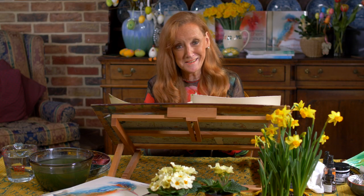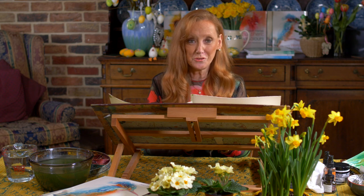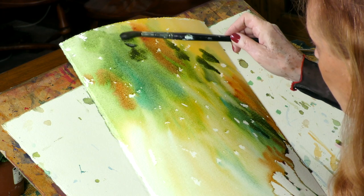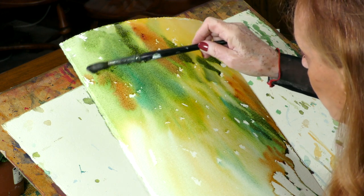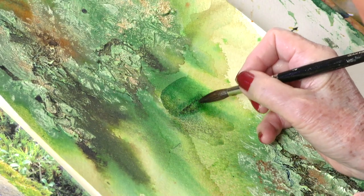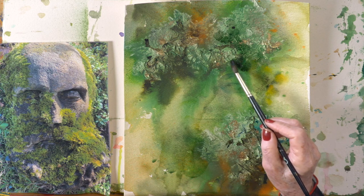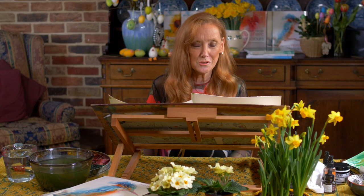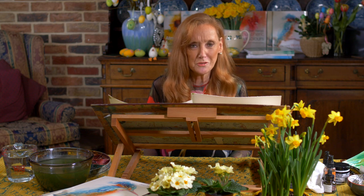I know I say every single tutorial I've just done is the best one or the most exciting, but trust me, this one really is the best one. We're actually looking at folklore — we're painting the oak king, who follows the holly king. Actually, if I tell you too much, the joy in the movie will be gone.